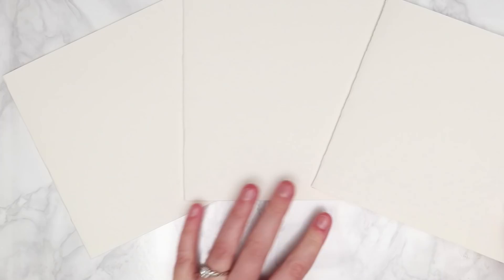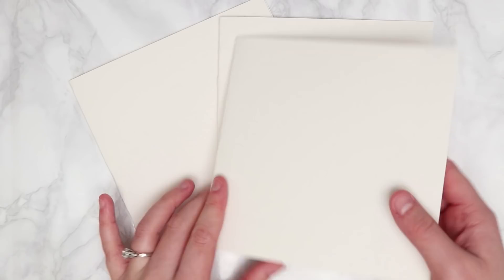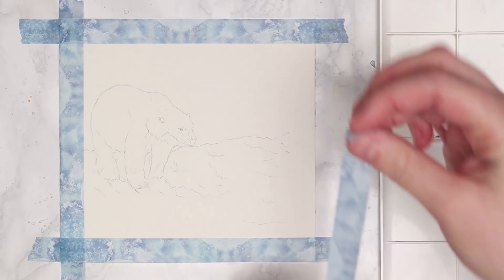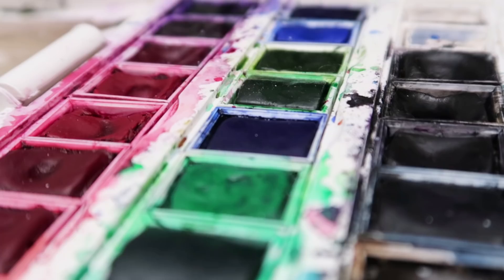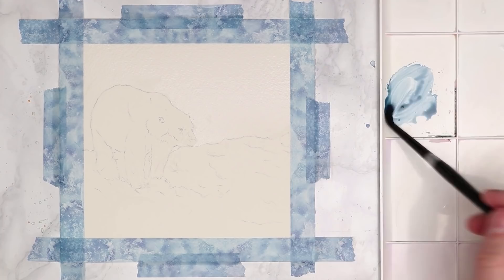Once we've got all of these prepared, we're going to get straight into our first painting, which is going to be the polar bear. This is my favourite one of the four. I'm starting off by using washi tape to give a nice border to the painting and the card. You can see that I've already done the sketch — it's just a polar bear on snow. I'll leave in the description a link to the website where I got these references from. I'm going to be using my Cotman watercolours, first going in with some dark blue, and I'm going to be using this colour for the whole of this painting.